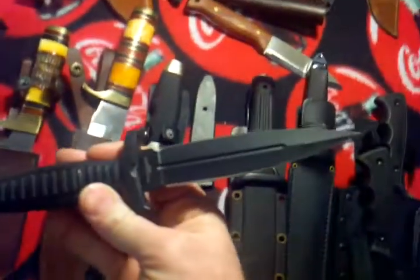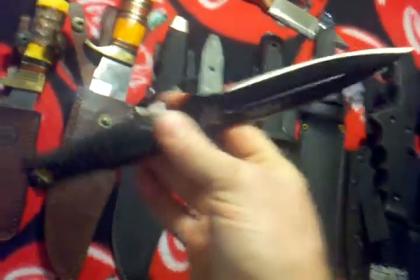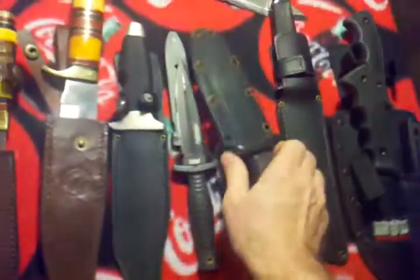A couple here that I bought — these are Timber Rattlers. I bought them from the same lady that I bought this custom here from. She gave me a good deal — she was clearing out her inventory. Redneck toothpick. Here's a little dagger that I just love — it's made by United. It's a boot knife, or it also has a shoulder strap. This thing is solid, stainless steel, blood groove. I just love it, it's great. Sharp as heck.